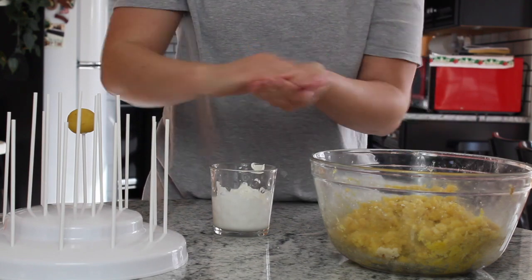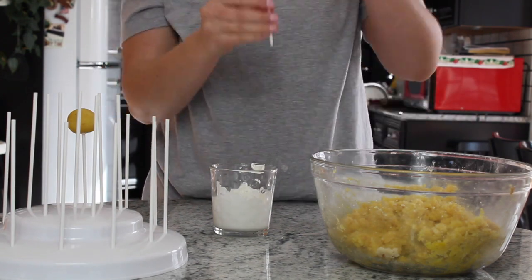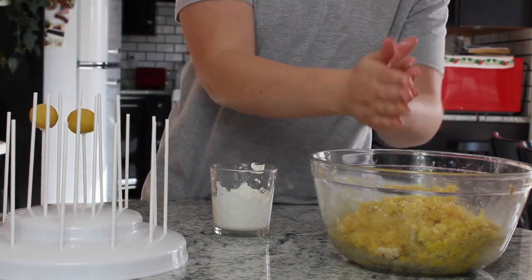Now I'm just going to show you in fast motion how long it takes to do these bad boys.